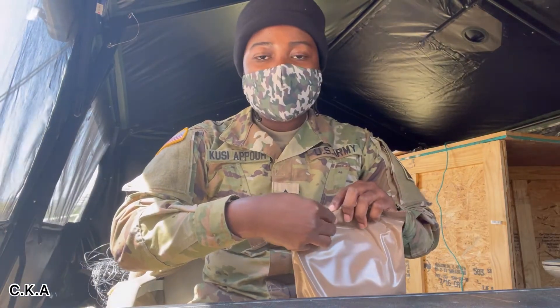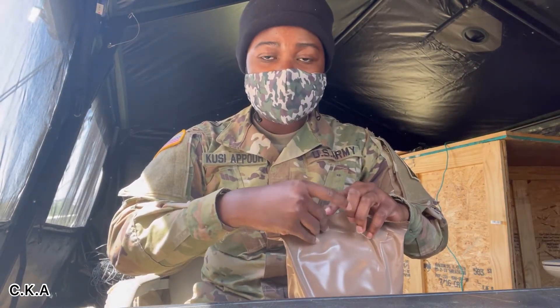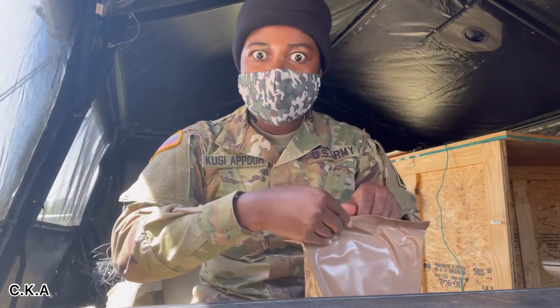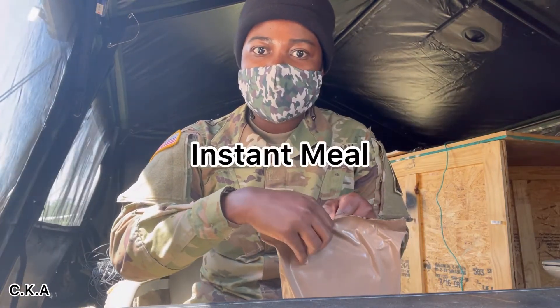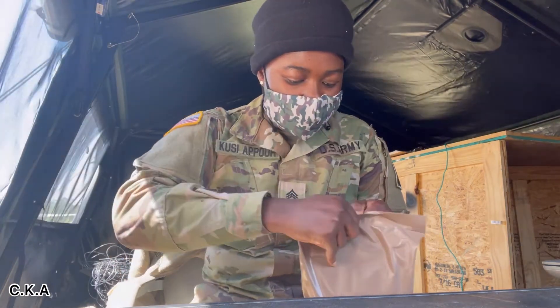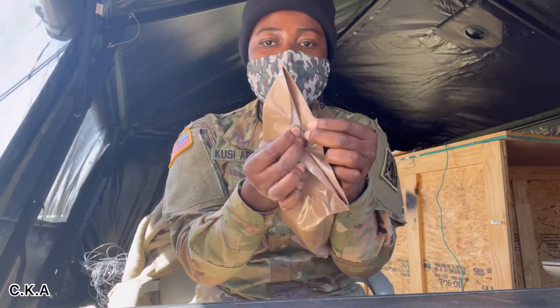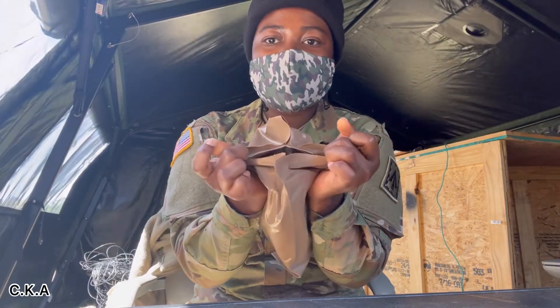The M.R.E. is what we usually eat out in the field when we don't have anything to cook. It's like an instant meal for us. You can just use your two fingers and open it up.